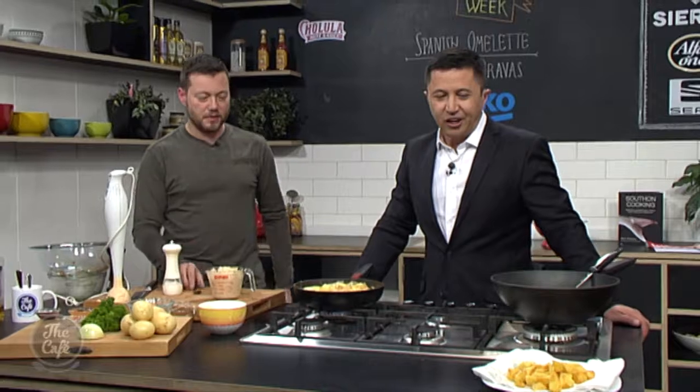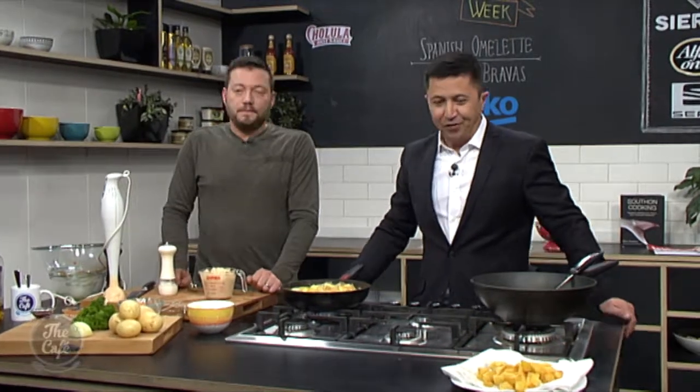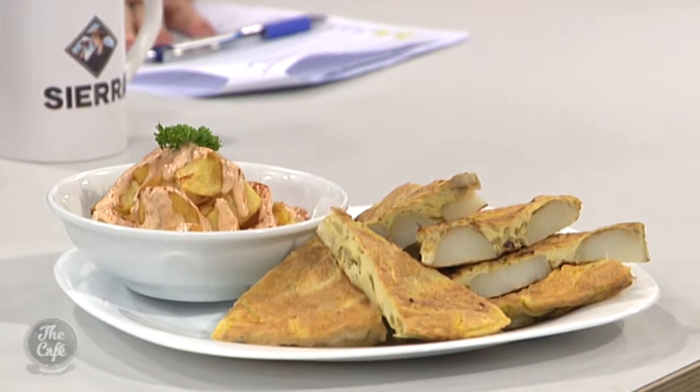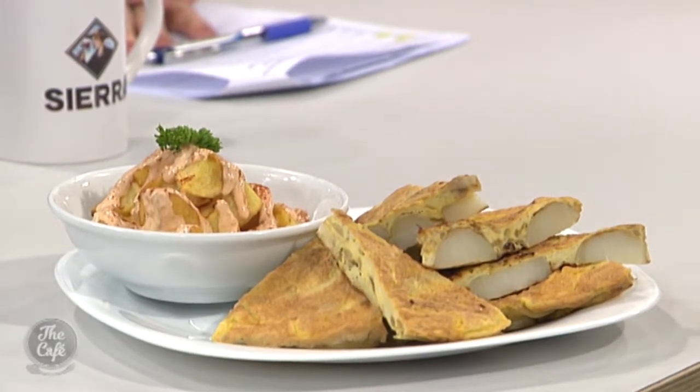Simple, delicious, and really affordable — you've just got the basics, you're zhuzhing up potatoes really. We'll serve up the final dish before the end of the show. Mark, we can't get on a plane but you can bring Spain to us! Tomorrow we've got churros, which are Spanish doughnuts.